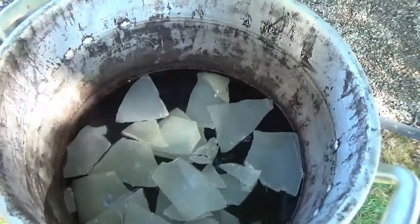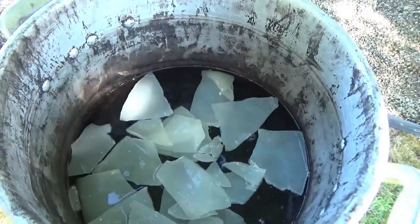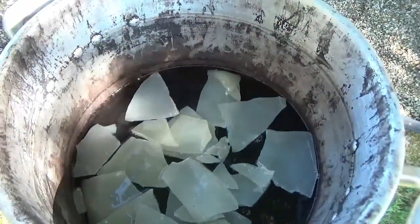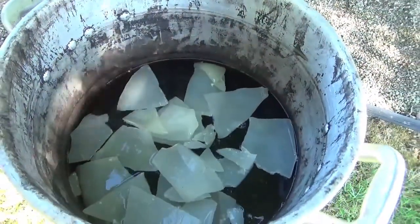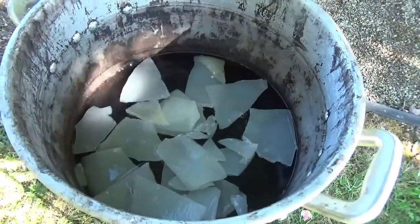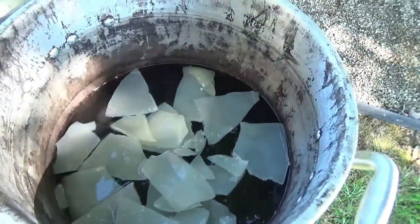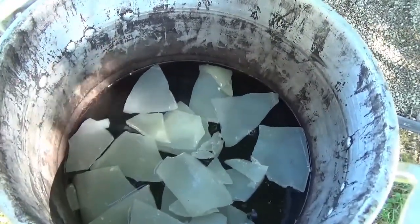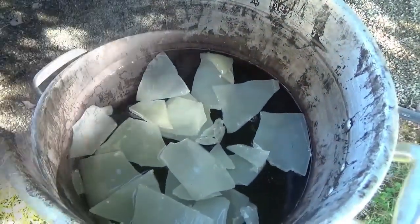I'm hoping that this will be enough wax to get me through this year. This was two pounds of wax two years ago, so I've gotten two years out of it and I'm trying to push it one more year. I only have a dozen, I believe a dozen and a half traps to do for this season. So we'll wait until this liquefies and we'll get back with you.